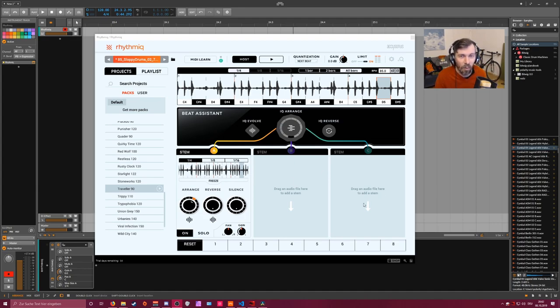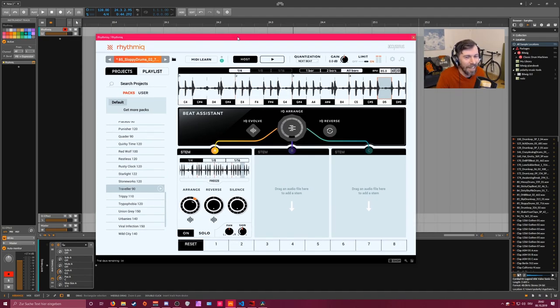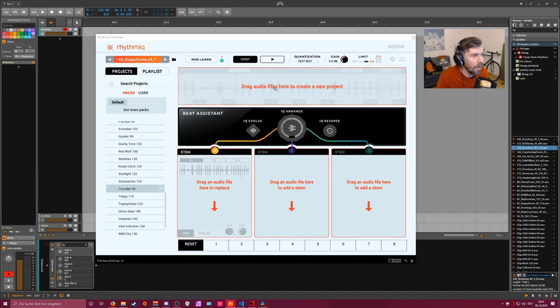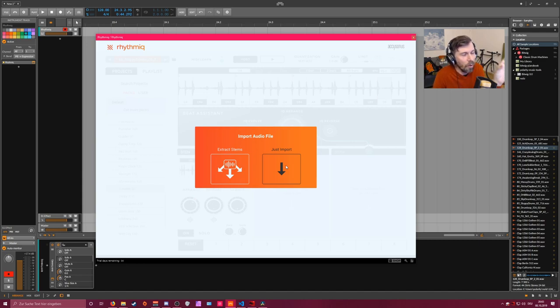The website has a lot of bold claims for this plugin, including the buzzword AI, so I tried to download the trial version to see what's behind it. I'm starting with a pretty basic 80s drum loop - pretty generic - but this way we can keep track of what's actually happening. We track it into the top area, and you have the option to extract the stems or just import. With just import, there will be only one box with the combined original drum loop.